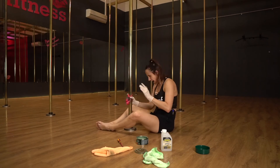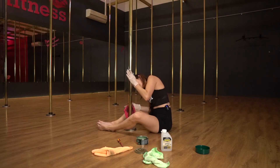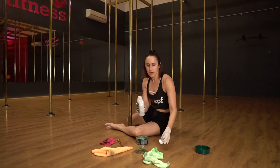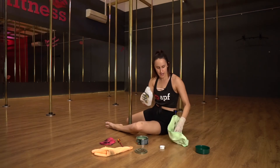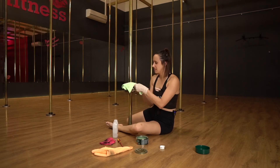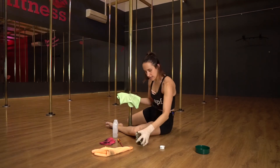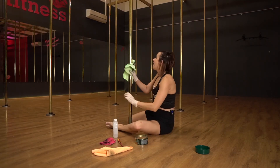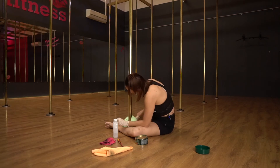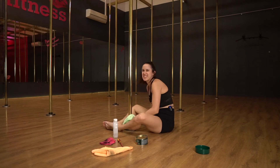Once I'm happy with my Mr. Buff, I'm going to grab some acetone. I'm going to grab a second rag — that's going to be my acetone rag — and just put some acetone on it. Don't forget to put the lid back on. Then wipe the pole over — this is going to help remove the rest of the Mr. Buff that's on the pole and potentially show you if there are any spots you've missed.